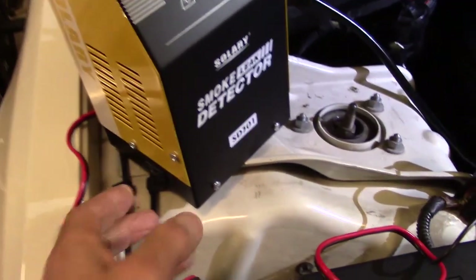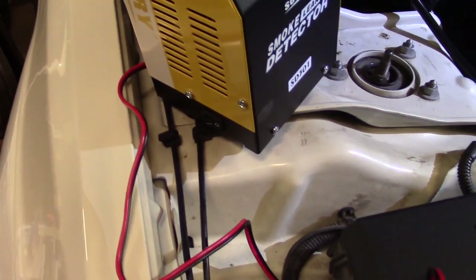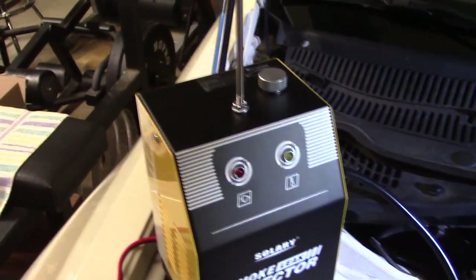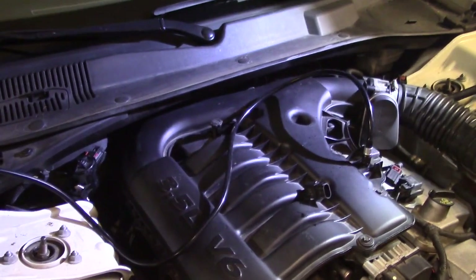Smoke everywhere anyway — works as advertised. Easy to use, comes with an adapter for the exhaust. I would prefer if a switch was included that turned it off and on instead of it automatically coming on when you connect. That's the only gripe. Maybe if it had a pressure gauge so you could see how much pressure you're putting in there. And this actually found a leak on my EGR valve, so that's a different story.